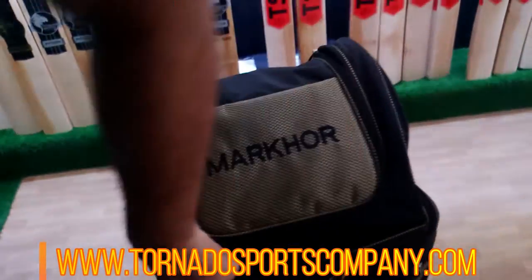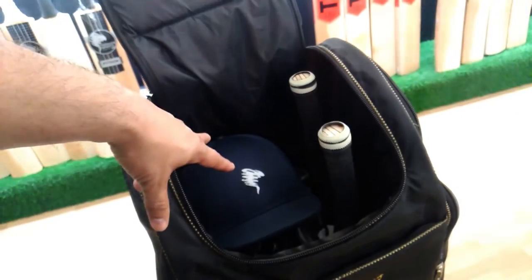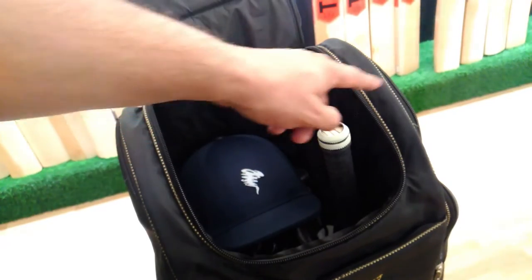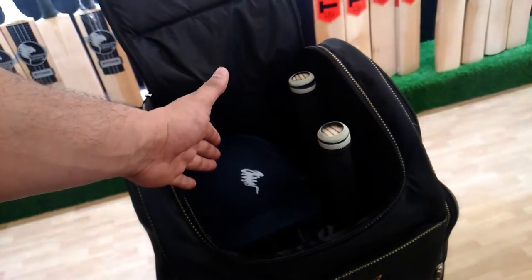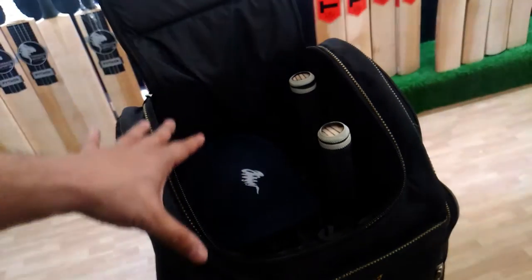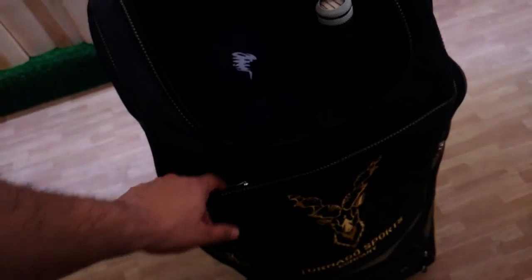Here we have the main compartment. Inside you have a lot of space. You can keep another pad, keeping gloves, or your normal gloves. The inside is well filled with space and you can keep all your items in this pocket.